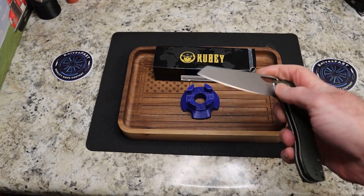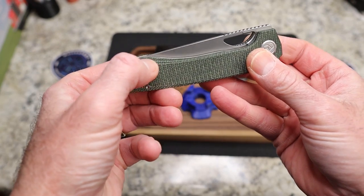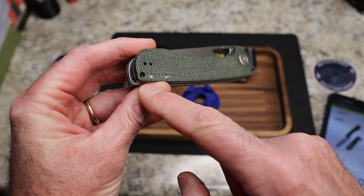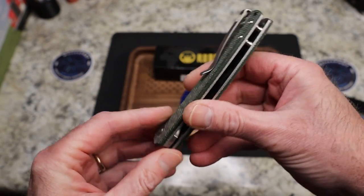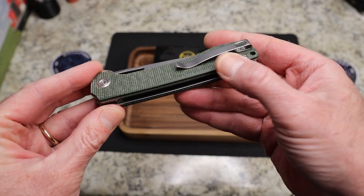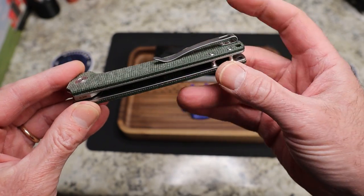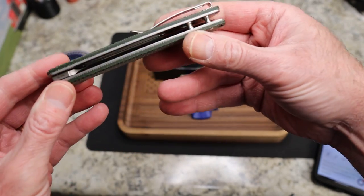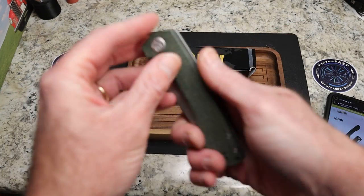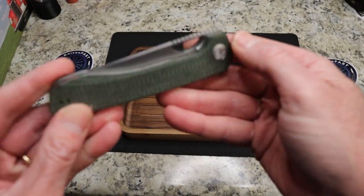It comes down nice and easy and doesn't pinch you, which is great. It is flat micarta scales with a chamfer here and a chamfer here with some banding, which is really cool. You do have your Kubi pivot, a reversible pocket clip area, and a lanyard hole. You have barrel spacers, and just like always when you have a chamfer, the screws are going to stand up just a little bit. You have a deep carry pocket clip with just a little bit sticking out. You can see the steel back here, which is AUS-10, and great jimping up at the top.